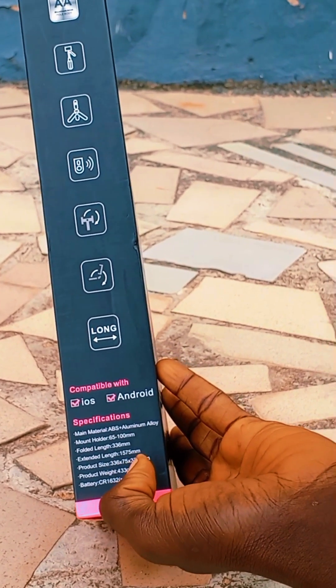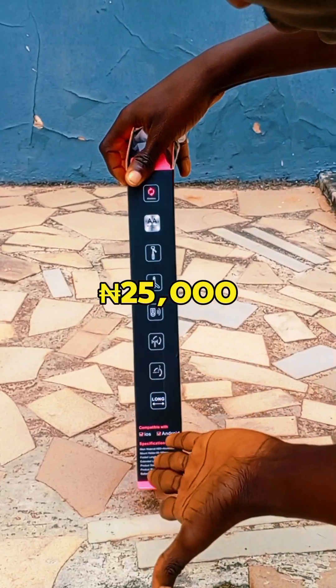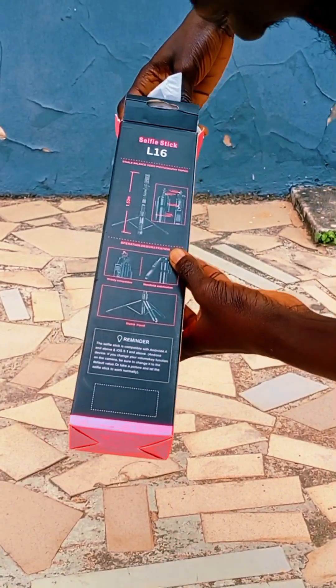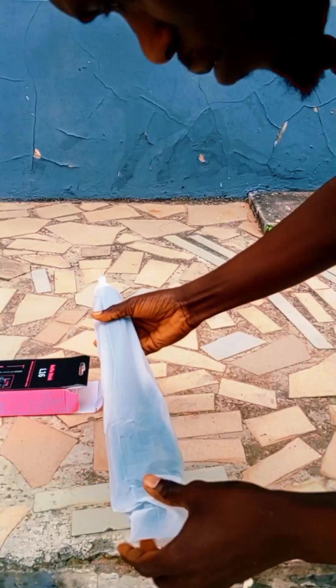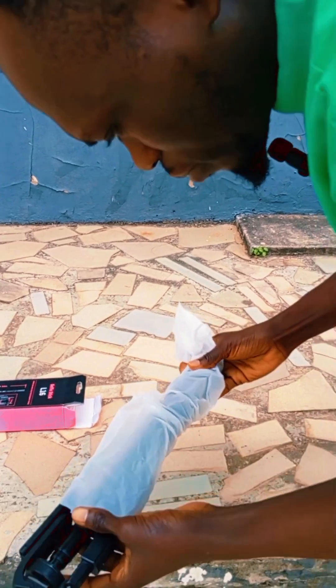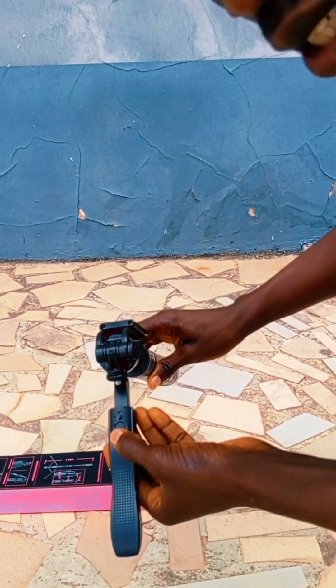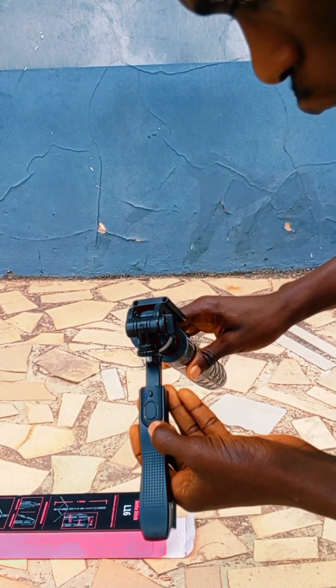I bought this for 25,000. Even though I had to haggle a little bit, I bought it at Jumia. They wouldn't accept the price I offered but I insisted, so let me show you guys how to set it up and how to remove it from the nylon packaging.